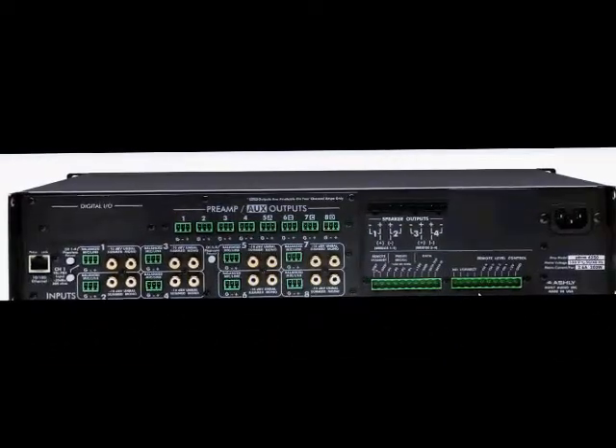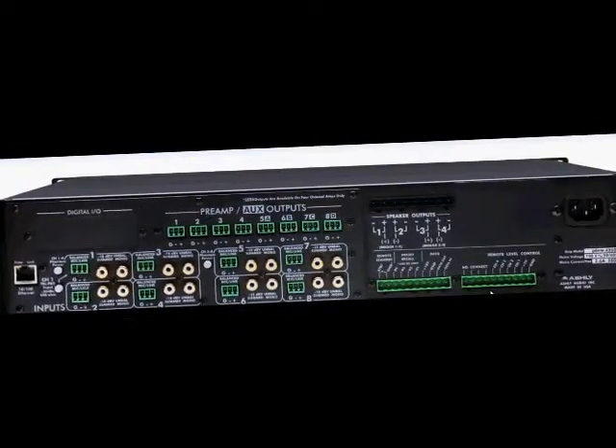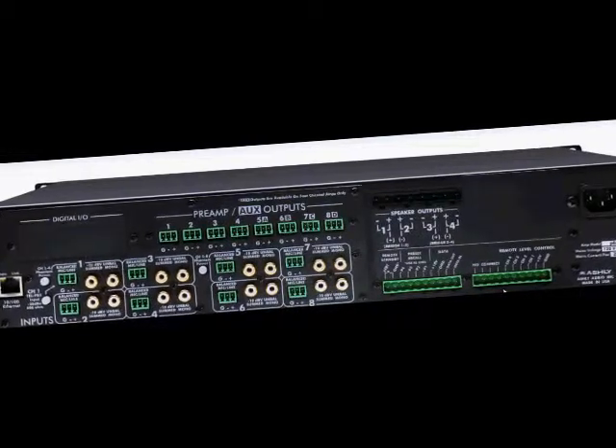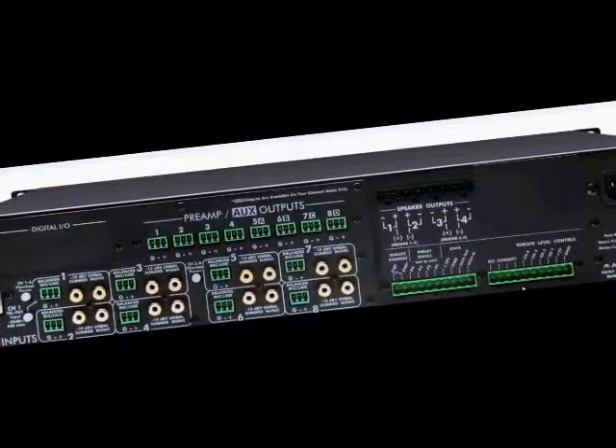Well, that concludes our overview of our Pima series product. For more detailed information about the features and programming of Pima using our Protea software, please visit our website at www.ashley.com. Thank you for your continued support of Ashley Audio.